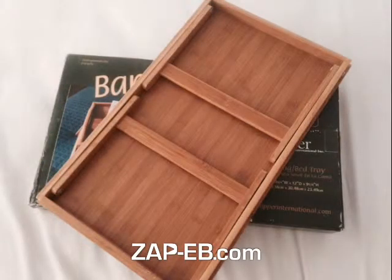And here it is — we have now folded the legs back up. It's ready for easy packing or storage. And that's it.